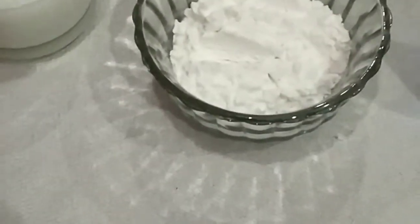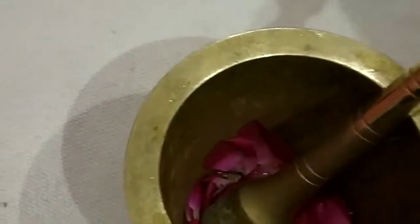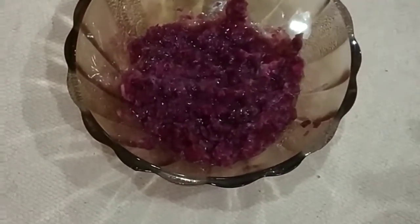First, we will cut our rose petals properly. We will add a bit of normal water. Now we will put it into a grinder. You can use a grinder, but I have made it by hand.